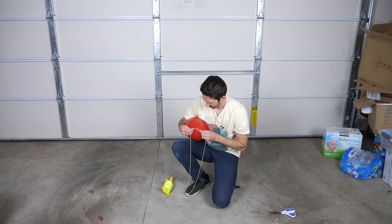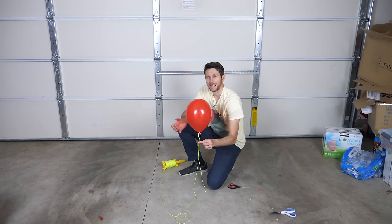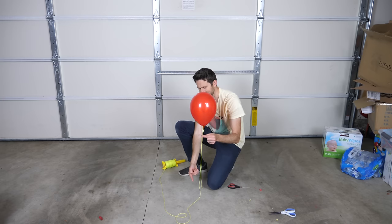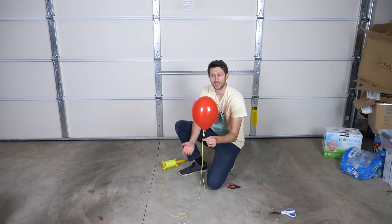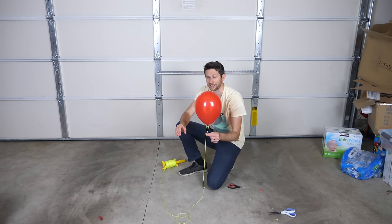So first I'm going to tie some string onto this. Now watch what happens when I let the balloon go — it's going to start to go up, but as it goes up it's going to pick up more and more string, which makes the balloon heavier. So it's going to go up and balance at just the right position with just the right amount of string that perfectly balances its weight.